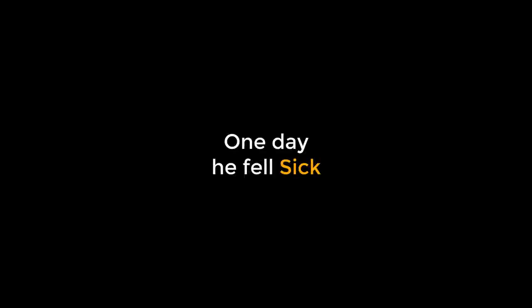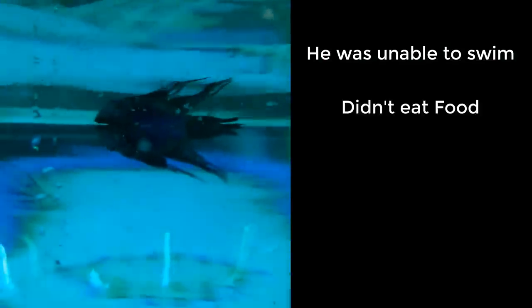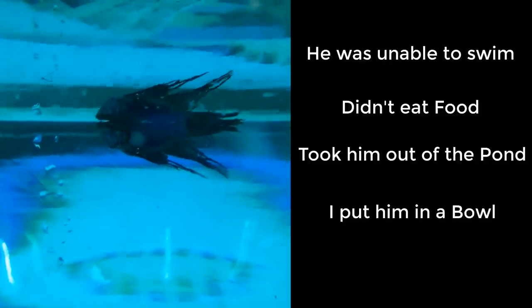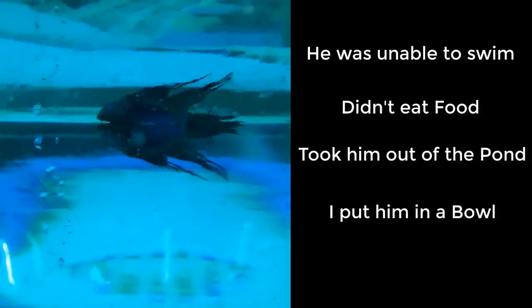But one day he fell sick. He couldn't swim — he looked like he almost died. I pulled him out of the pond for some medical treatment.